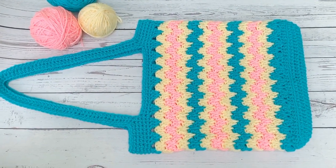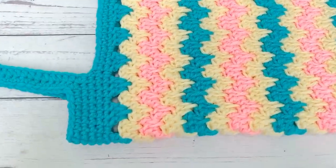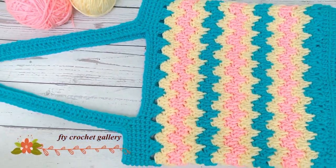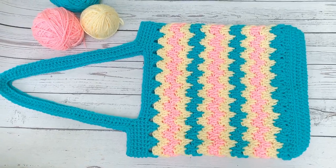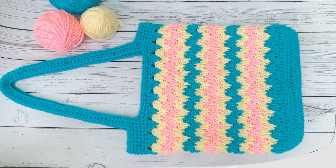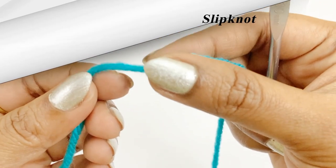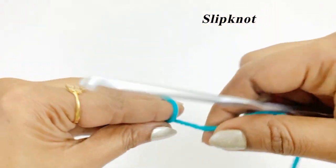Hello everyone, welcome back. This video shows you how to crochet a bag using granny spike stitch. The materials required are four-ply acrylic yarn in any three colors, 75 grams each, a 4mm crochet hook, stitch marker, scissors, and a blunt needle. Let's begin our project by making a slip knot.